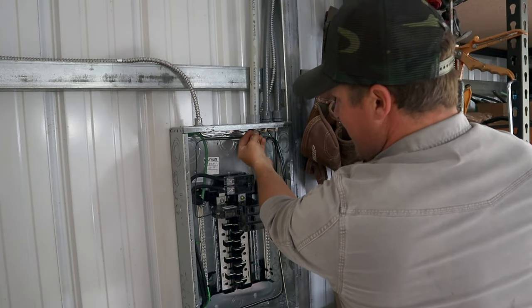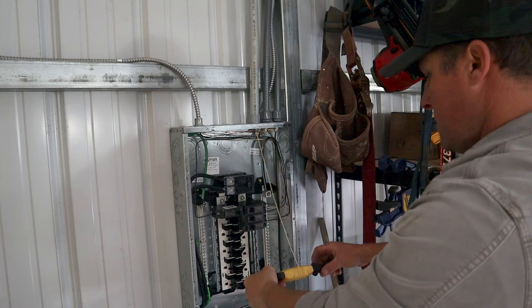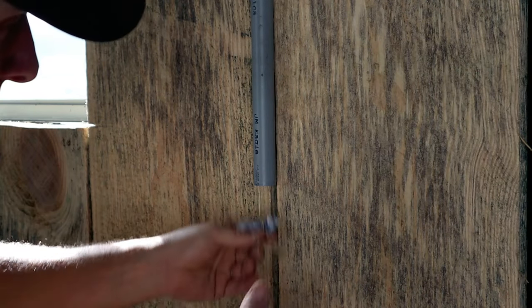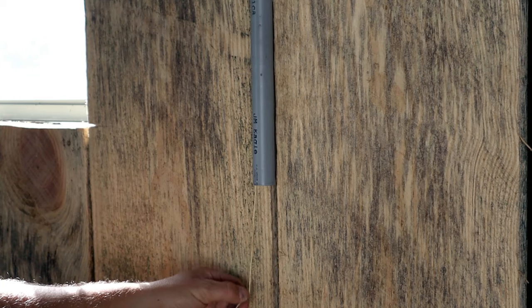You can feel the suction right there. I put our string in — make sure it doesn't get knots. There it goes. I came over and pulled the vacuum off the pipe and there you go — the string came all the way through, no problem at all. So now we'll go back over to the panel, get our wires ready to pull, tape them up, and pull them through.